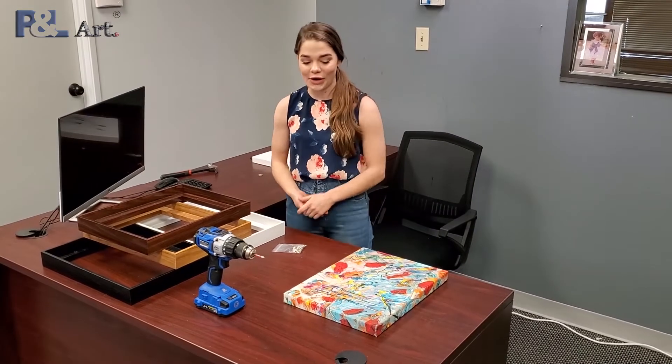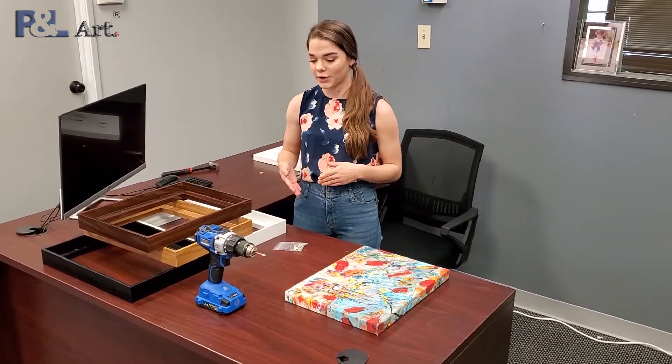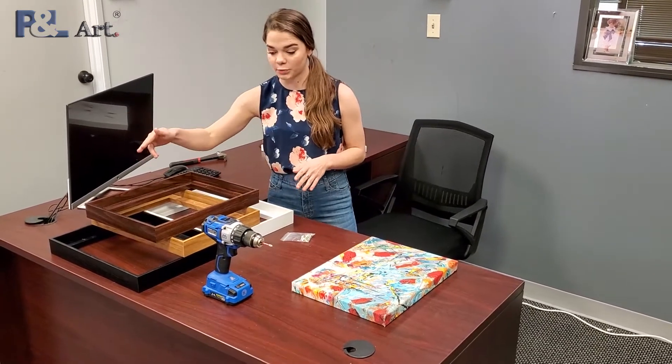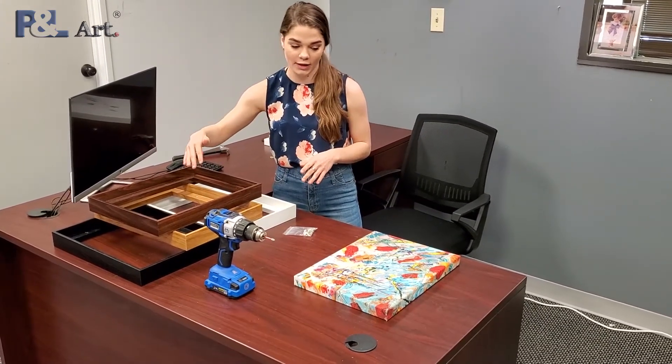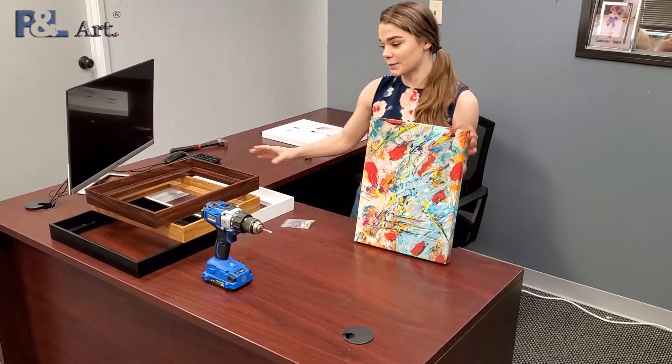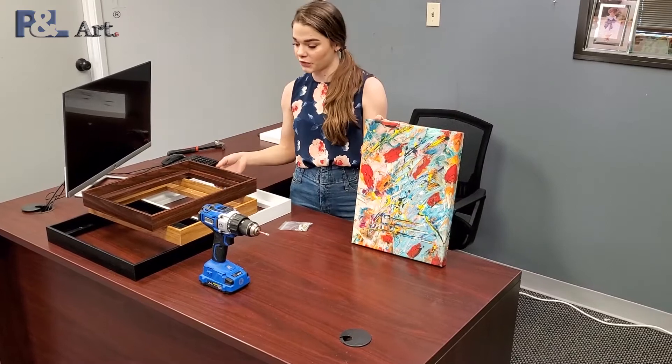Today I'm going to show you how to install a P&L floating frame. Here we have all of our frame colors: dark brown, light brown, black, and white. And here we have our canvas. An already beautiful canvas can be added to with our frame.